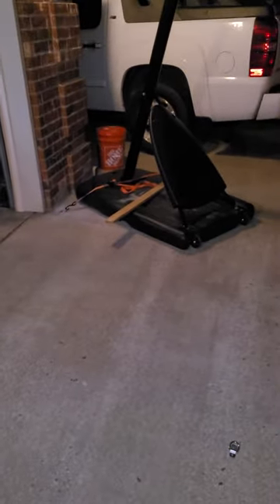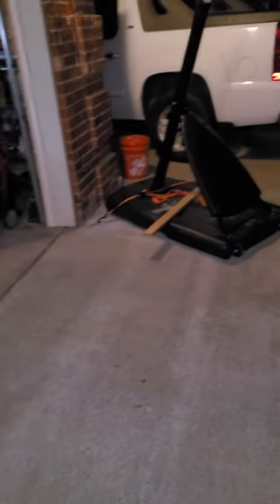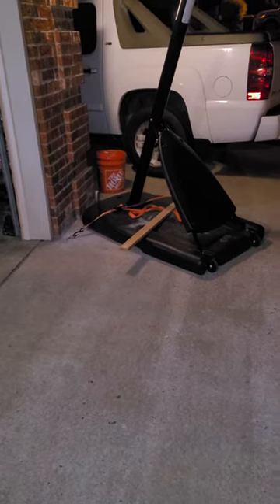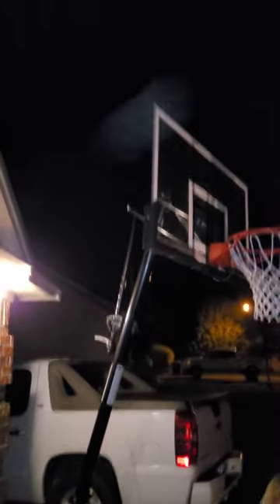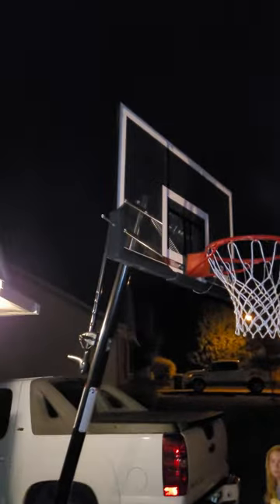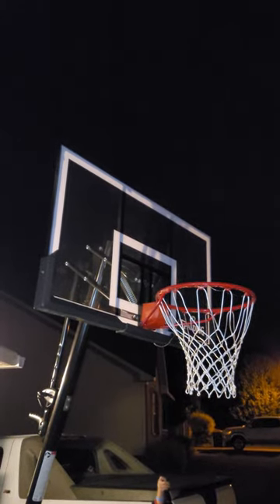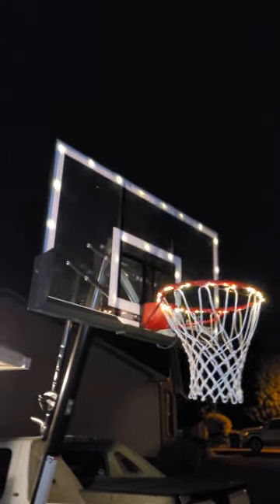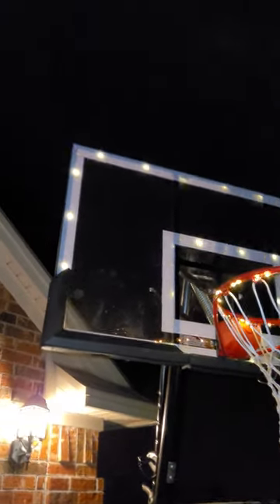If you really want to slick it up, grab some LED lights for this bad boy. I think they're $7.50 a pack at Harbor Freight for about 15 or 20 feet. My little girl can turn them on so that way if you want to play in the dark - because we're kind of crazy like that - just throw on a little hot glue and some lights.